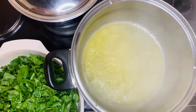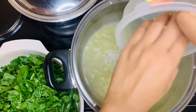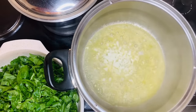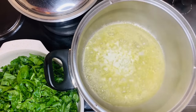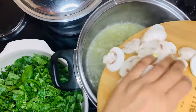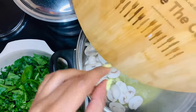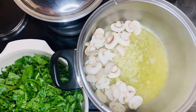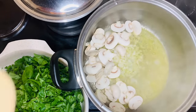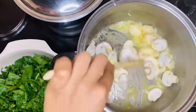What I am going to do now is add in a little bit of onion, and I am going to allow my onion to cook in the butter. I am also going to add in some button mushrooms that I have cleaned and cut, so I am just going to add that in there. I just want to mix that together.